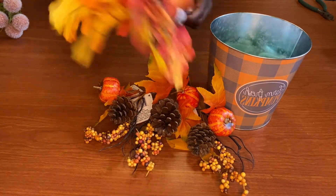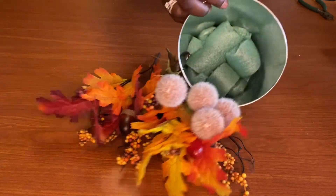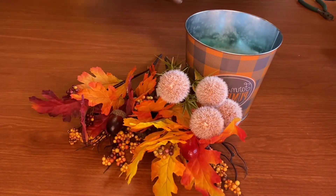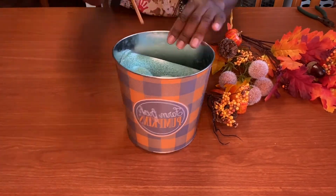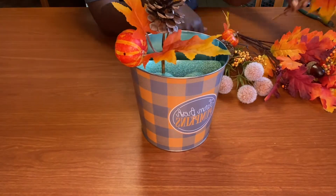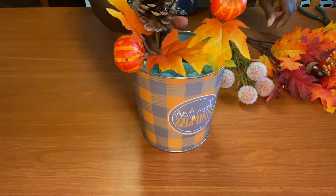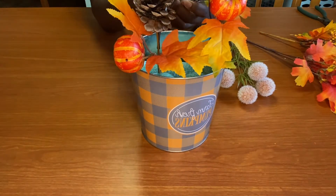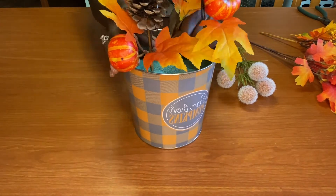I got these floral picks in the pail from the dollar store. I'm going to fill the pail up with the pool noodle. The pool noodle goes a long way, so if you don't want to use the foam they sell at the dollar store, get yourself the noodles. They come in different colors and as the seasons change, they change up the color of the pool noodles. By using this pool noodle, we can use these picks again.